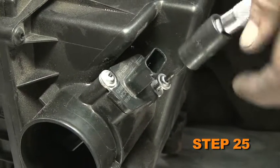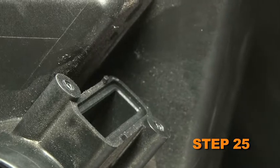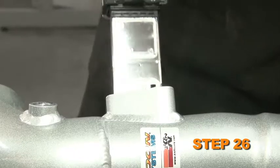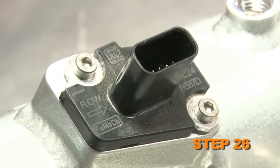Remove the two bolts securing the mass air sensor to the factory air box, then remove the mass air sensor from the air box. Install the mass air sensor into the K&N intake tube and secure it with the provided hardware.